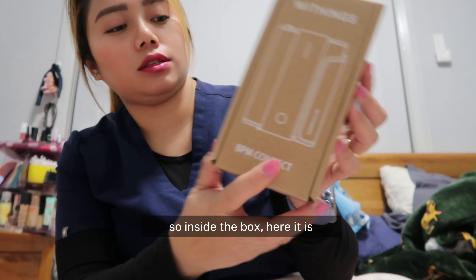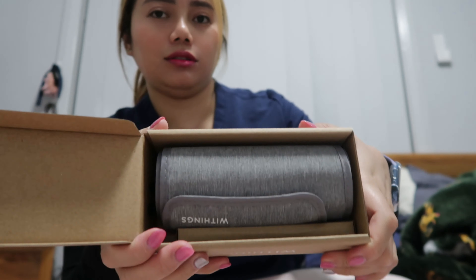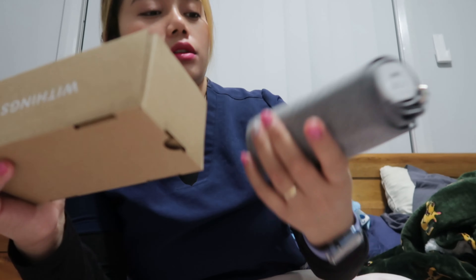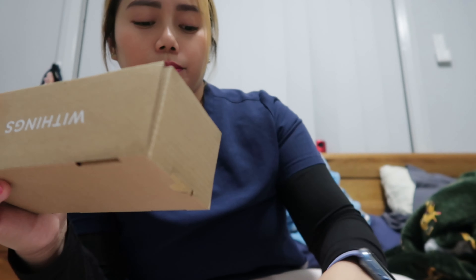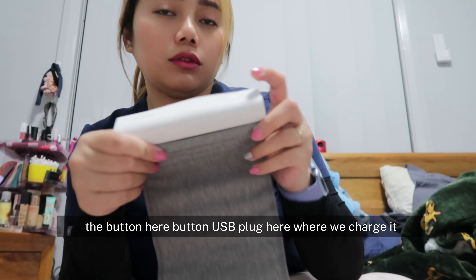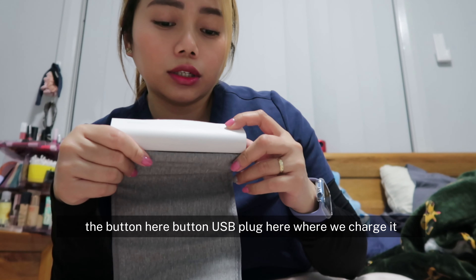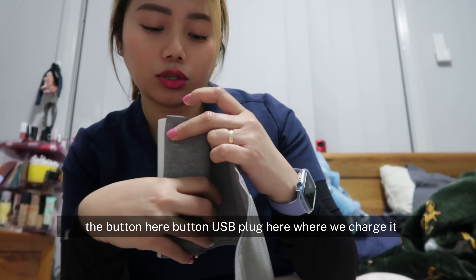Let's open it. Inside the box we have the blood pressure machine itself, the USB cable, and paperwork or user manual. There's a button here, a button here, another button, and the USB port here where we charge it.